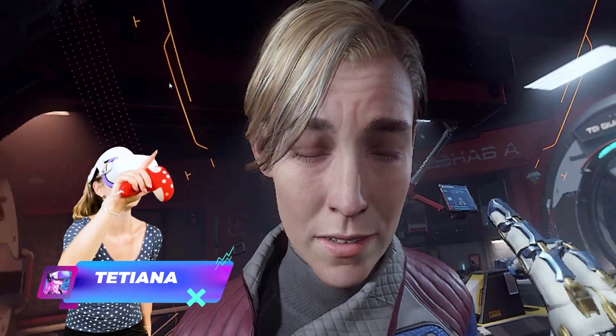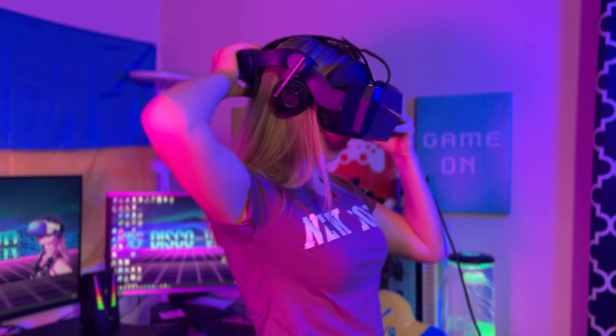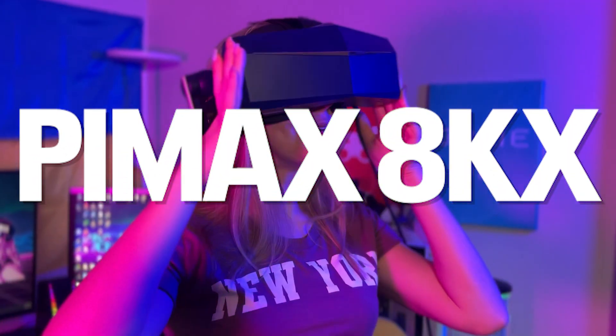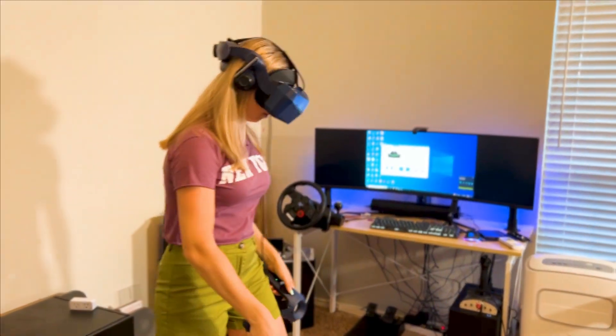I have a really exciting headset for you today that blew my mind. Honestly, I've been playing with Quest 2 for so long that I'm quite used to the quality of the image and the FOV, even when playing PC VR games with it. So when I tried this incredible Pimax 8KX for the first time, my mind was blown away. In this video, I will share my very first impressions from this headset.